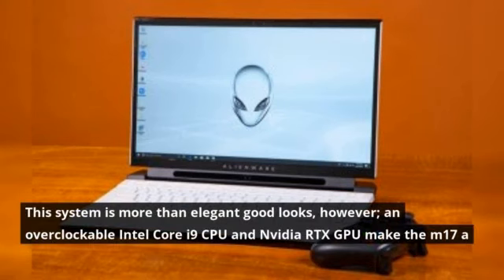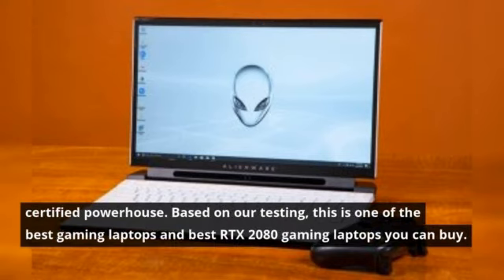This system is more than elegant good looks, however. An overclockable Intel Core i9 CPU and Nvidia RTX GPU make the M17 a certified powerhouse. Based on our testing, this is one of the best gaming laptops and best RTX 2080 gaming laptops you can buy.